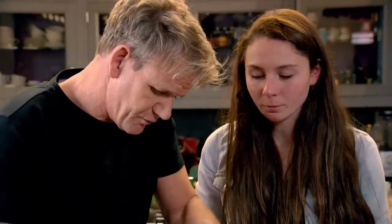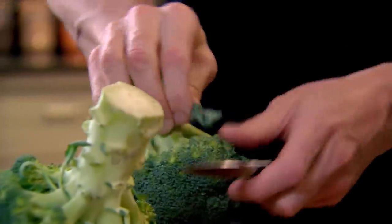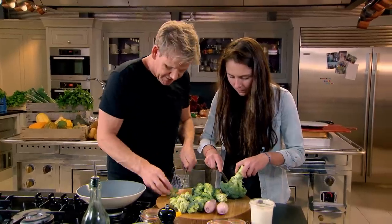I want something sort of raw, like a slaw — something quite refreshing. So I'm going to make a really nice fresh broccoli salad. These are called florets — that's the best part of the broccoli. Once they're off, I'm going to slice the broccoli.